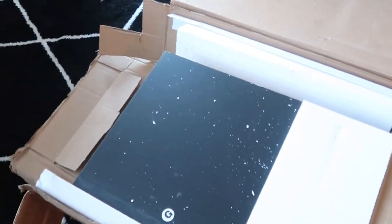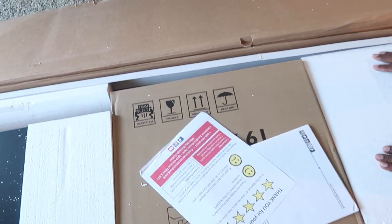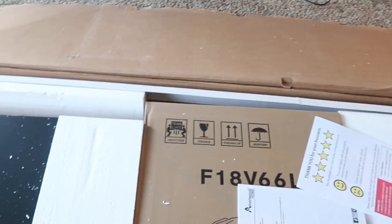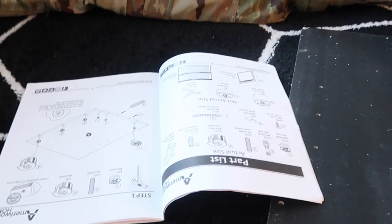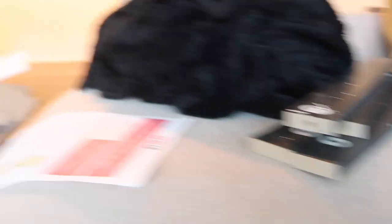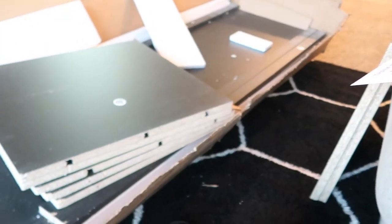The TV stand is black with a fireplace — I'll put the link down below in the description. Ray unpacked the box and these are the instructions. We are missing a whole entire hammer, so I don't know if we're gonna have to go to the store or what, because all we have is a screwdriver.